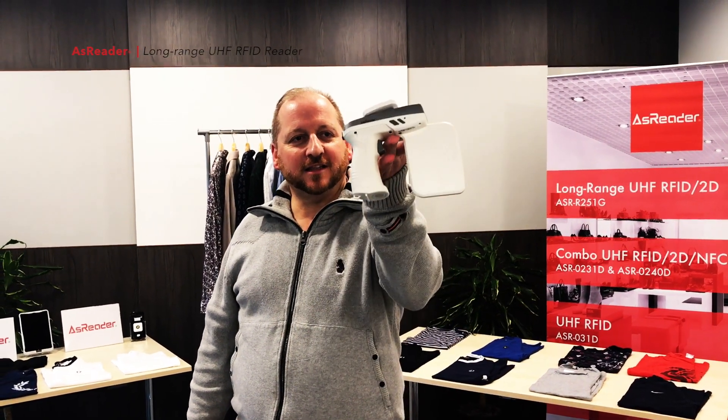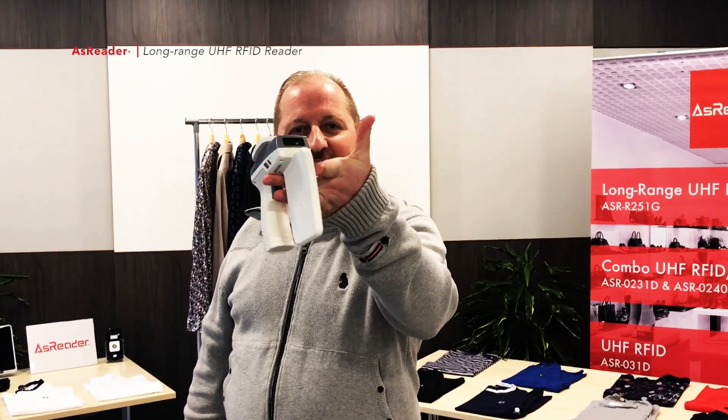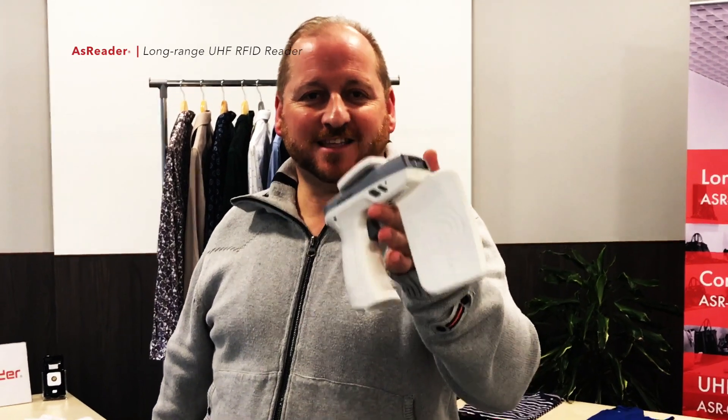A little update here from AzReader. I wanted to show you our very light and slimline new ASR R250G Reign UHF RFID device. It has a 2D barcode reader as well. This is exceptional — this product. We've designed it from scratch.